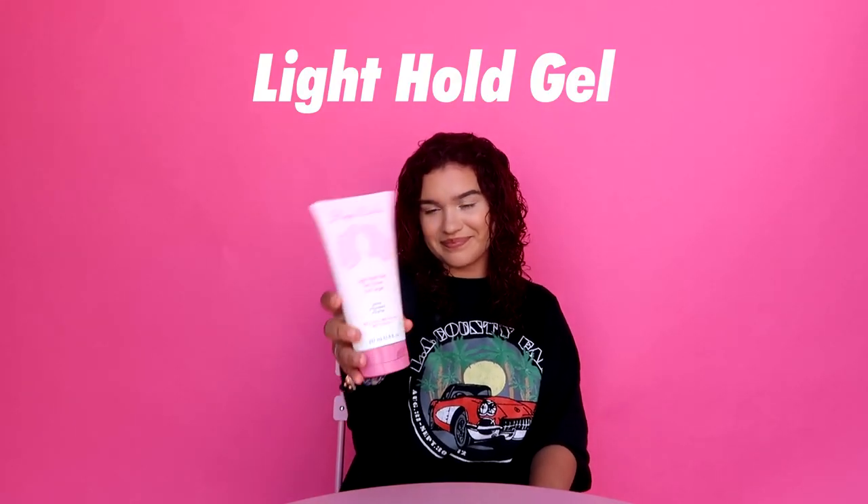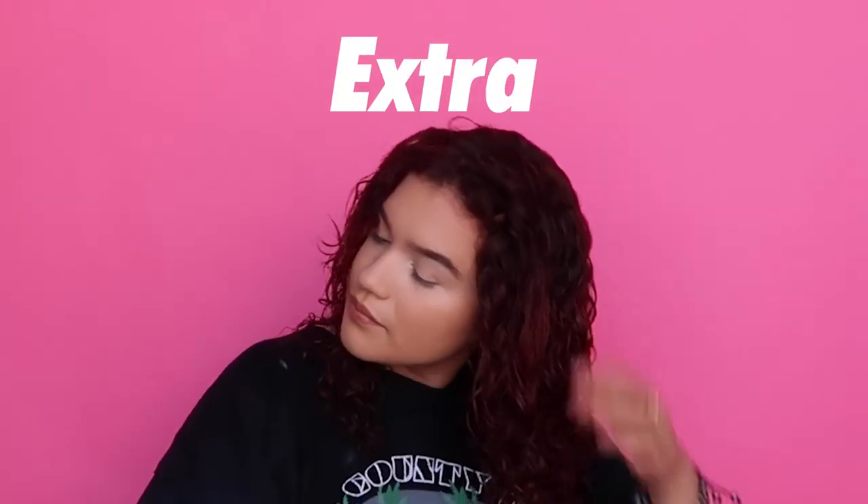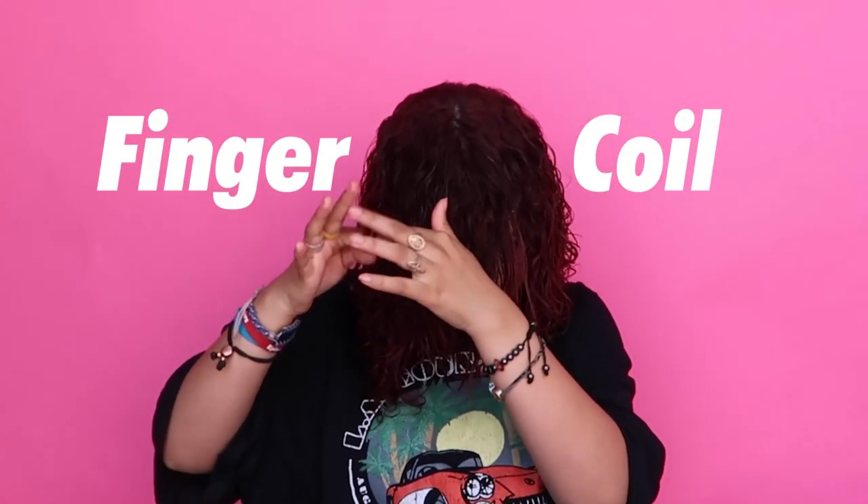Up next is the Lighthole Gel. Oh man, I love using this for that extra, extra hold. And just like the Curl Defining Cream, I make sure every curl has product. After I apply the Lighthole Gel, I finger coil my hair for more definition. I like to roll it up with my fingers and release it, and I repeat the same process on those curls that need extra definition.